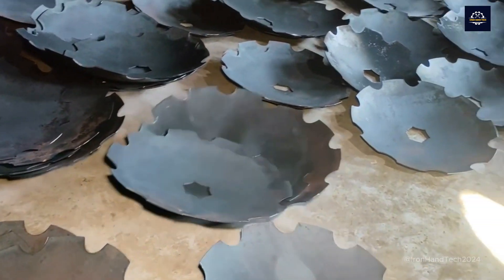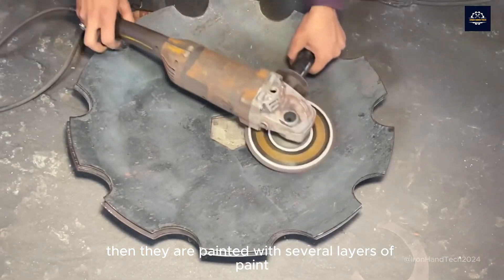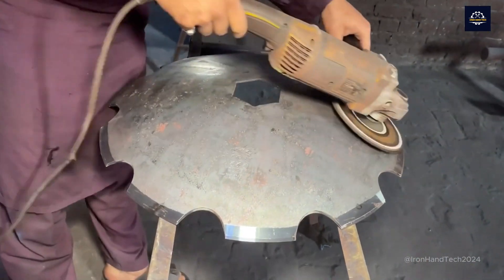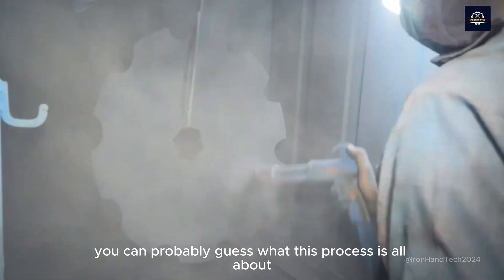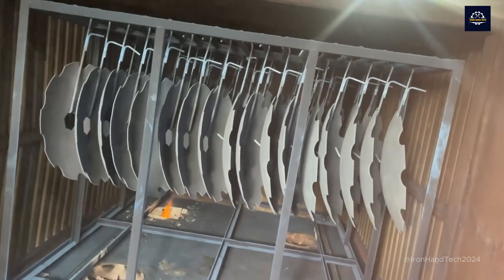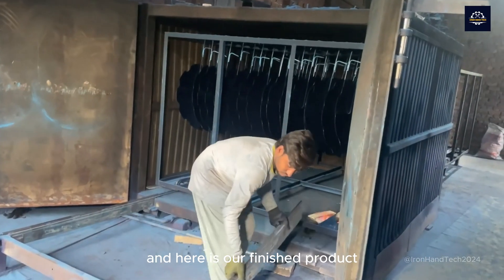Now they are polished again, then they are painted with several layers of paint. You can probably guess what this process is all about. And here is our finished product — these are the harrow discs.